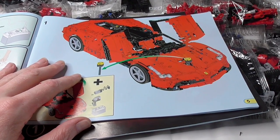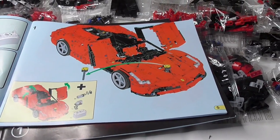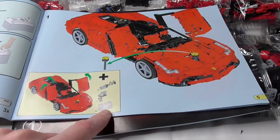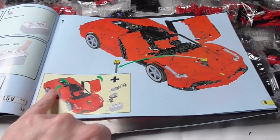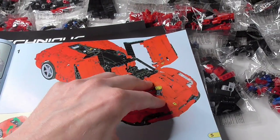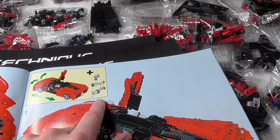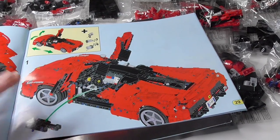The cool thing about this is, if you buy the static version like I did here, it's easy with instruction booklet number 3 to bring power functions into the model with a few steps. You have two possibilities: with two L motors, a receiver and battery box, you can make the doors open and the back cover of the engine. And in 23 steps, it's easy to change the car. With two XL motors, a servo, a battery box and the receiver, it's easy to build in the power functions for driving.